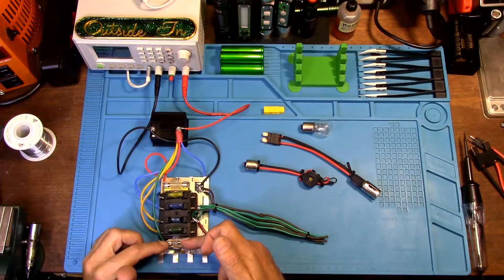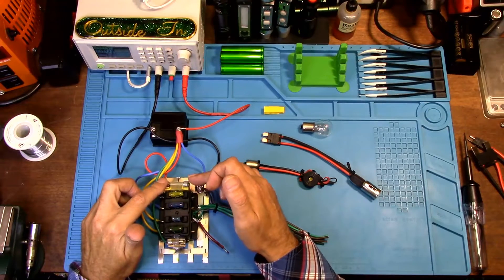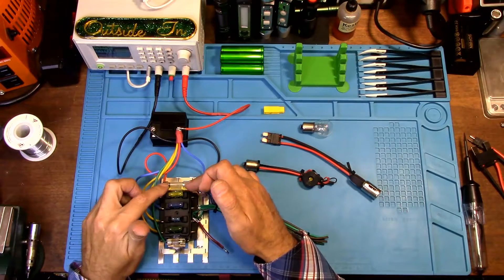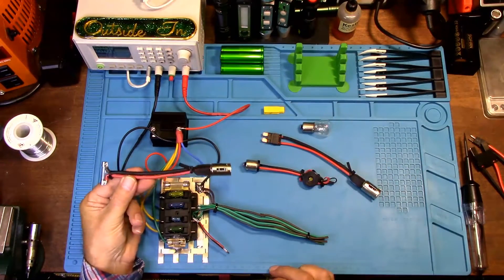I added these just in case your vehicle is an older vehicle and it has AGC fuses — auto glass cartridge fuses — so you're able to use this as a short-to-ground tester as well.